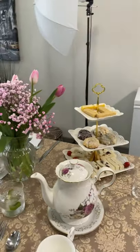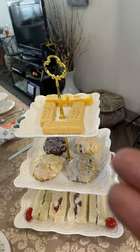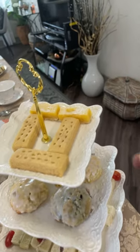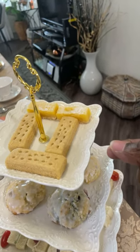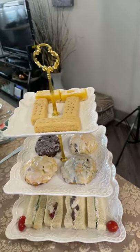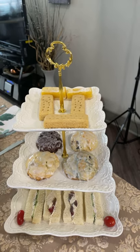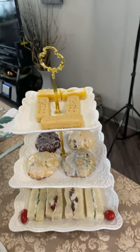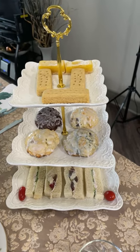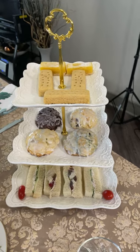Let me show you what I got on the menu for me and my granddaughter. I have some shortbread cookies — see, it's finger food. I have some lemon bars, and I have scones. These are my scones: blueberry, chocolate banana walnut, and orange cranberry. Down here I have the tea sandwiches — you always want them cut small because this is a tea party.